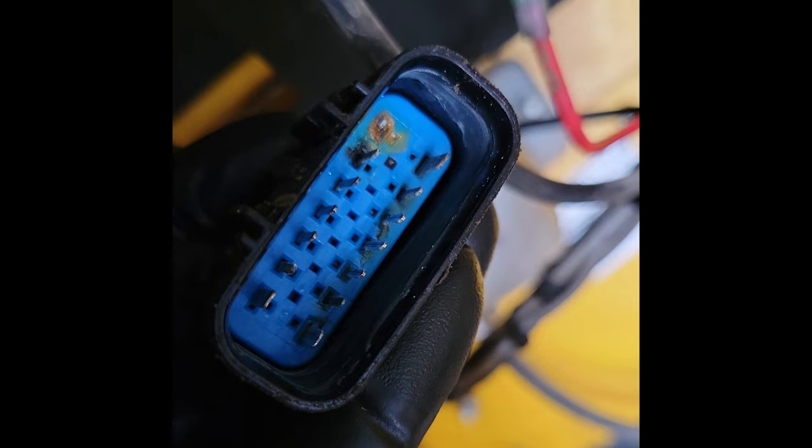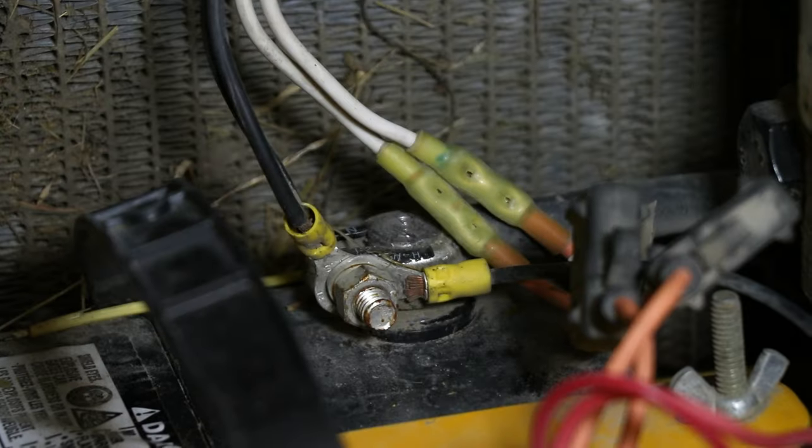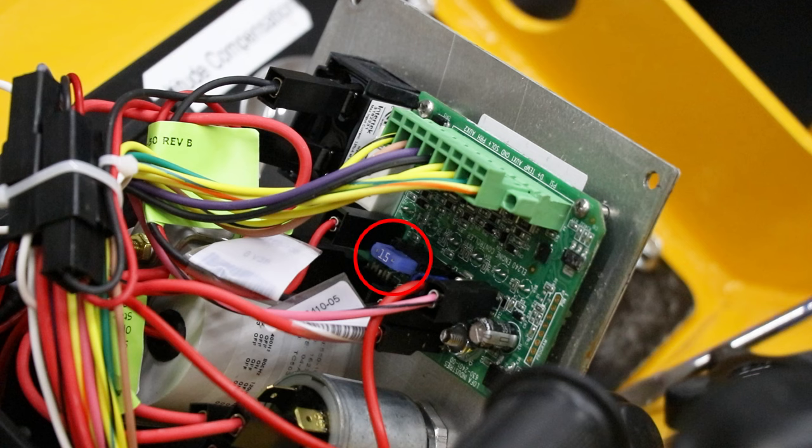If there seems to be no issues there, then you may want to also check this relay, the battery connections, these fuses, and then also this fuse inside the lofo panel. Upon finding and fixing the issue,